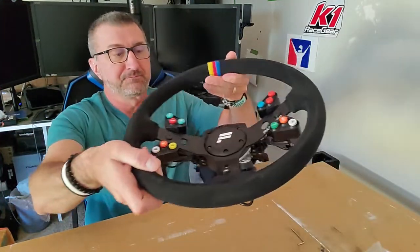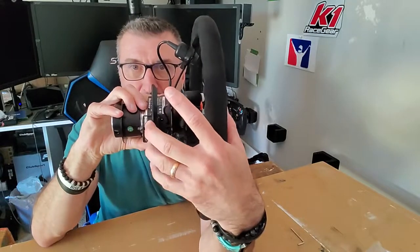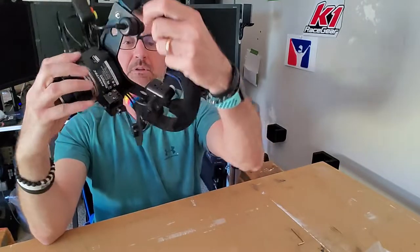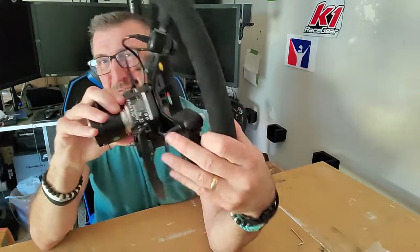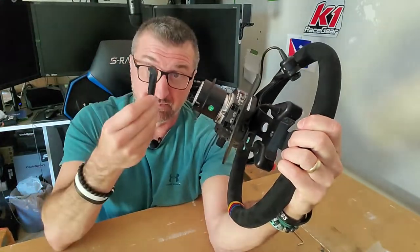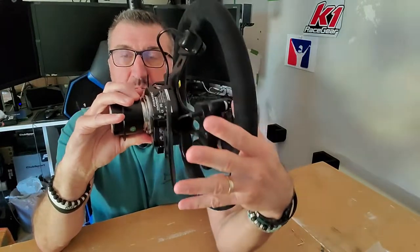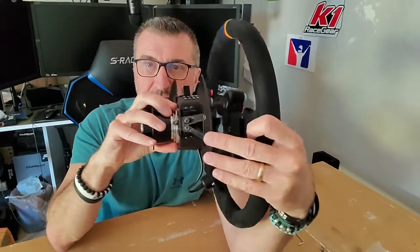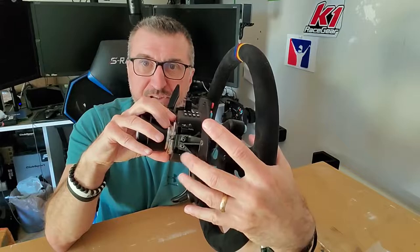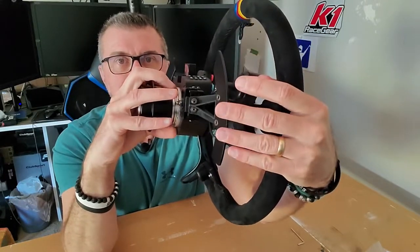Let's take a look at how it compares. This is the original Fanatec paddle position bracket. As most of you have mentioned, trying to grip that can be problematic. I don't use these that often — I use them for looking left and right when I'm on the ovals, so shifting isn't a big deal for me. But when I found this bracket and got it printed and put on, holy smokes, what a difference. This is how far you have to reach with Fanatec's version, and on the other side, look at how much closer it is. My fingers don't have to reach — it's well within my fingertips.